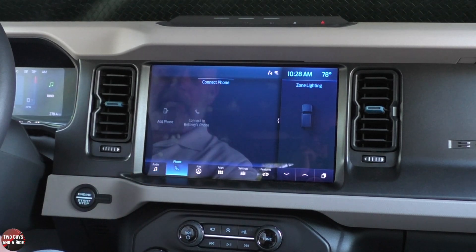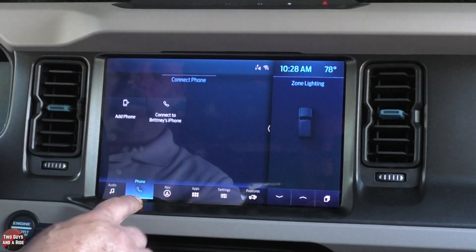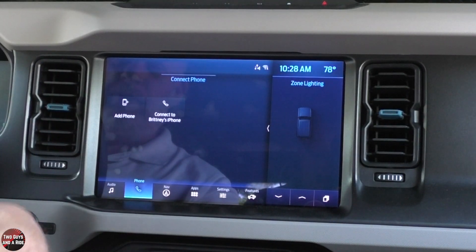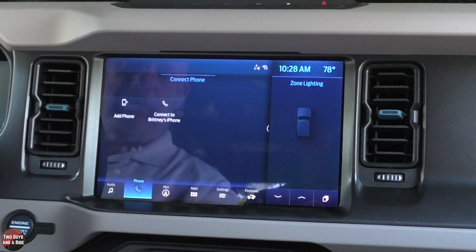I don't have a phone connected, but I could connect it, and then this is where it would display your call history, messages, and all that kind of stuff.